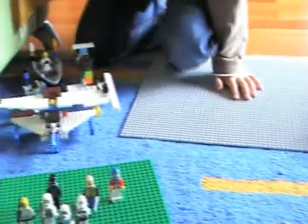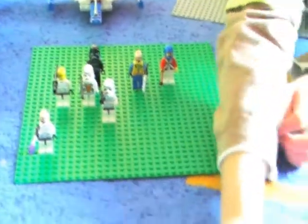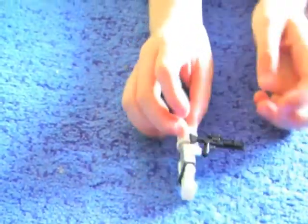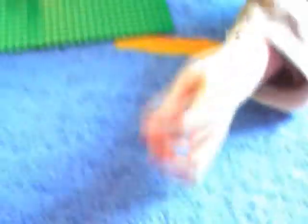This is my Stormtrooper Army. These guys. This is my Master — my Gorin Rex. This is what he looks like. He's got a blaster as well.